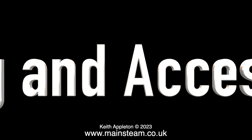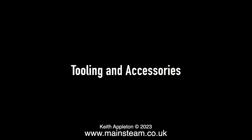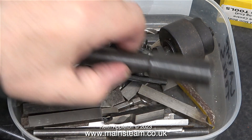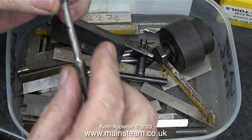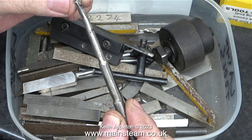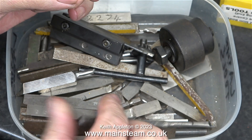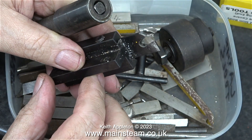I bought this lathe from a friend of mine and I also got some tooling and accessories with it. Here they are. In this food container box were various bits of lathe tools. Most of these will go into my other box of various bits of lathe tools, because I never use them. Some of this tooling isn't worth bothering with, such as this ground-up boring tool that can go in the bin. This could be useful for the lathes in my other workshop — it's a carbide tip parting tool.